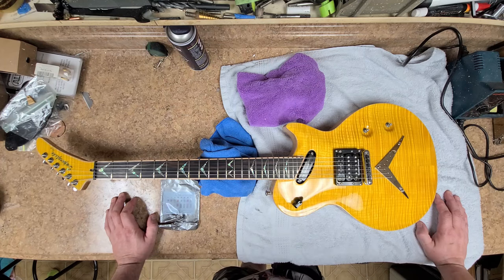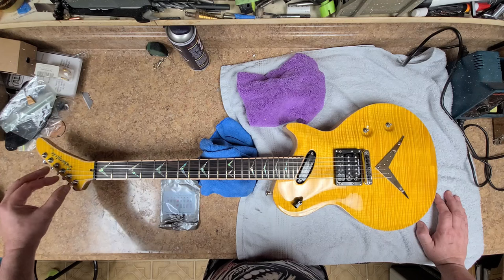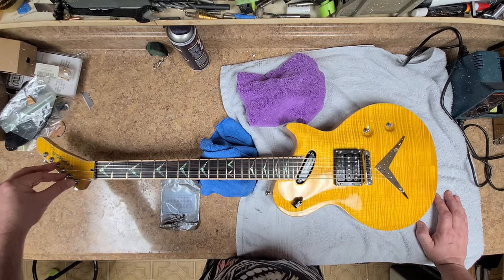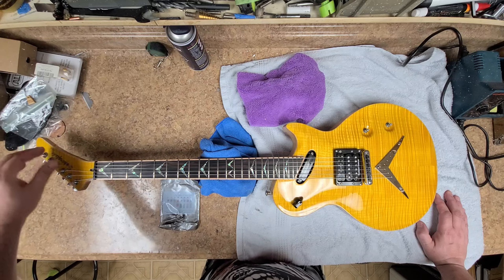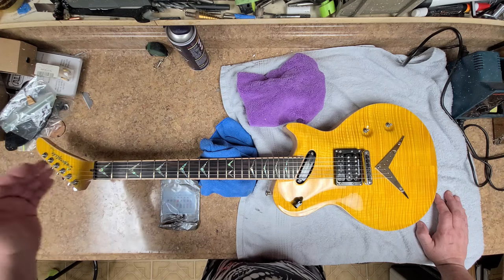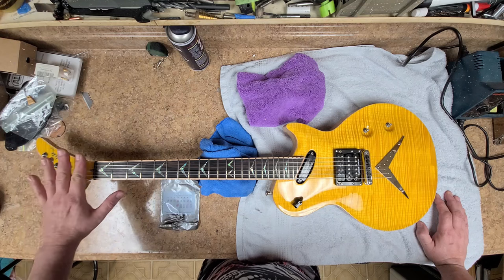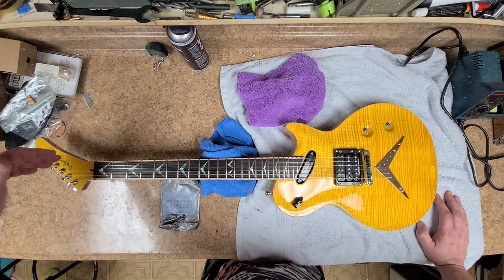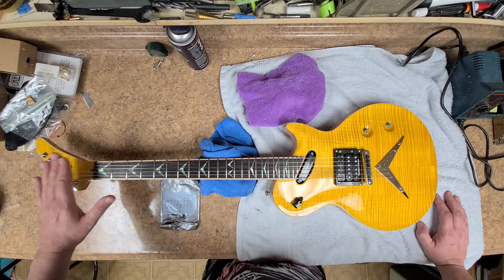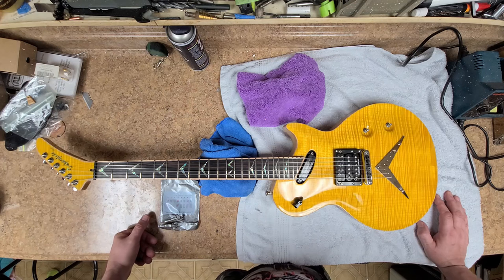There's one thing I want the owner to look into — possibly a string retainer up at the headstock. I noticed four of the tuners are positioned higher and two are lower, and what they were trying to do is get the strings to pull closer to the headstock to get the angle needed to keep strings seated in the nut. This reminds me of a Kramer headstock. I don't have the string retainers that would probably fit this thing, so he might want to look into that for himself and take care of it if it becomes a problem. If it doesn't become a problem, it's not going to be an issue. You guys take it easy, have a good one, thanks for watching, and we'll be shipping this thing out soon.